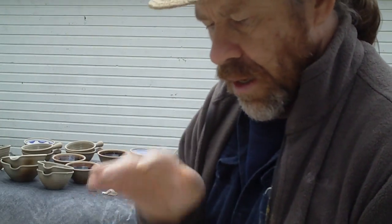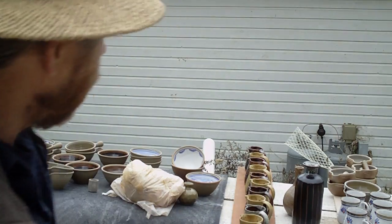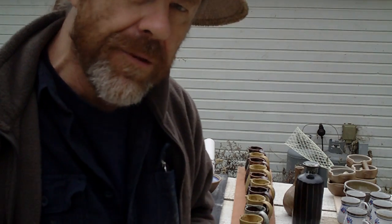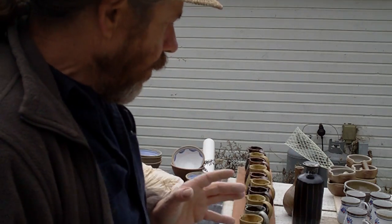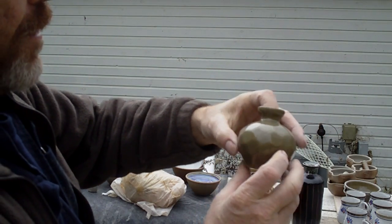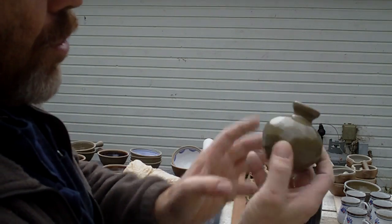So there we have it — a bit of a mixed bag of results, but also some very positive results. I was pleased with the temeku, I was pleased with the nuka on top of the temeku. The Leech White — I'm learning about that; a little less zircopax, not quite so stark. I think the results might have been better overall if the kiln had been reduced a bit more. Here's a nice little pot that would have come out a bluey-green instead of this rather yellow-green — very typical oxidized celadon.